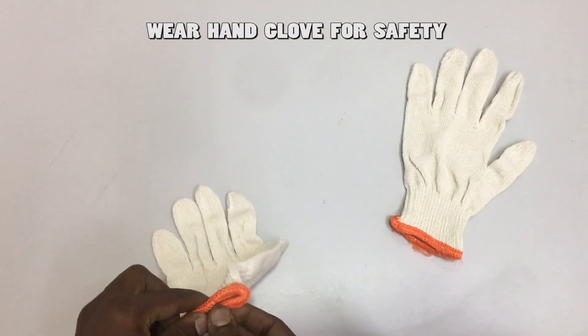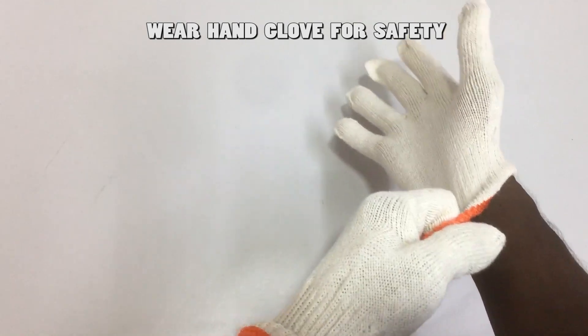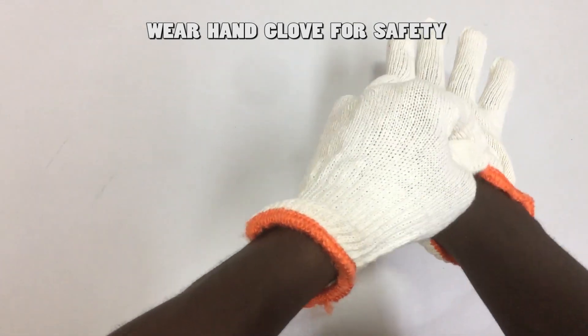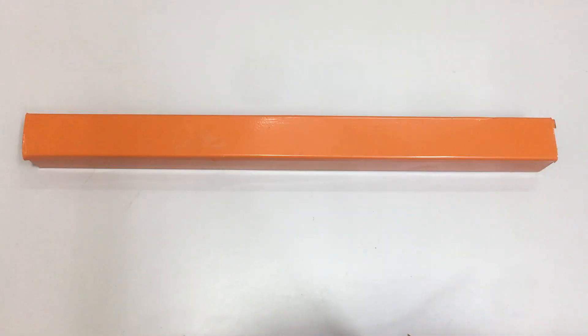Before cutting the metal trunking, for safety, wear hand gloves to protect your hands from injuries. Metal trunking is very sharp and can cut your hand or finger deep enough to bleed. So wearing hand gloves for this work is top priority. Now let's start bending the metal trunking. We have an orange metal trunking here.